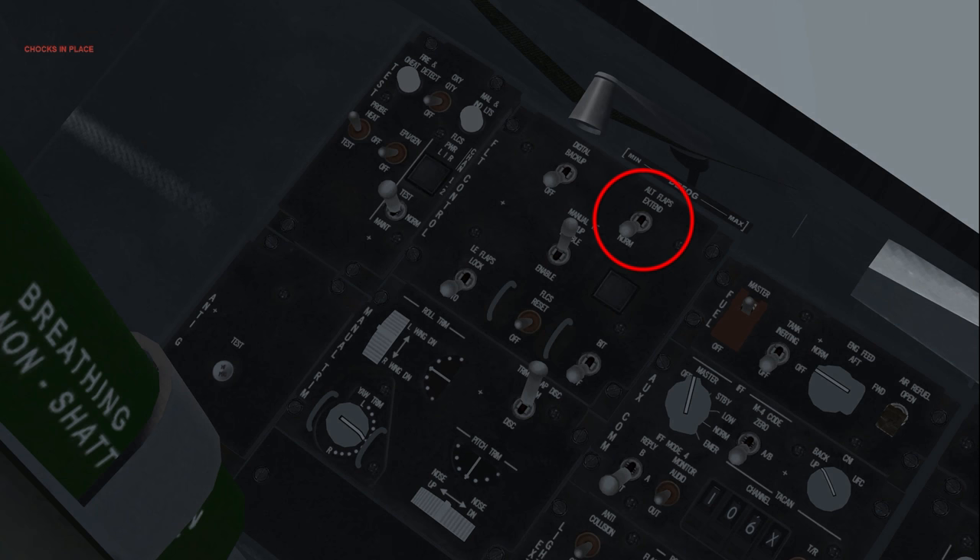Alt flaps: normal. In normal operation, the trailing edge flaps are controlled automatically by the FLCS. They can be extended manually by setting the switch to extend. Manual TF fly up enable. Use this switch to enable or disable fly up protection in manual terrain following, or manual TF mode. In the automatic position, the leading edge flaps are controlled by the FLCS. In the locked position, they are locked in their current state. When locked, the FLCS warning light illuminates and the pilot fault list display, or PFLD, reports an FLCS LEF lock warning message.